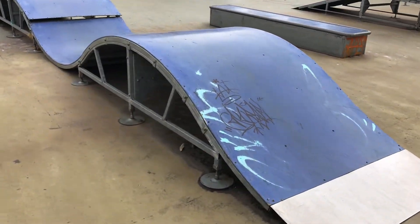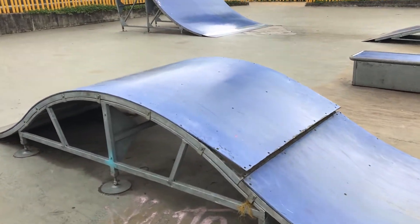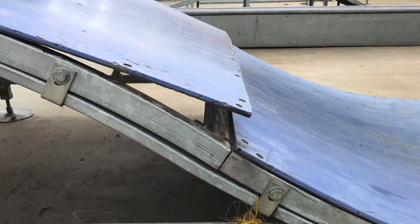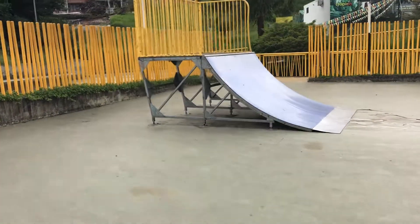Over here we have a double set roller. The base is made out of metal and the top is made out of plastic — it's actually pretty slippery. As you can see, that little spot was peeling up.